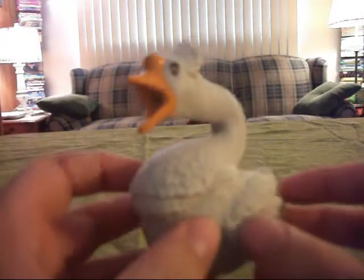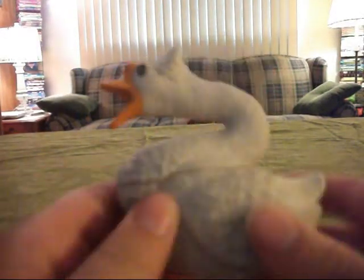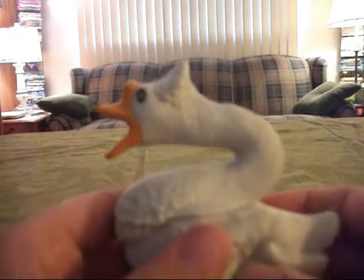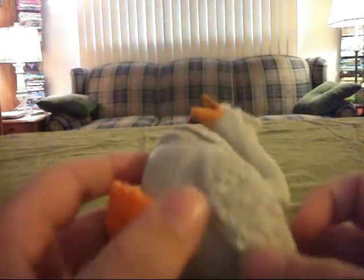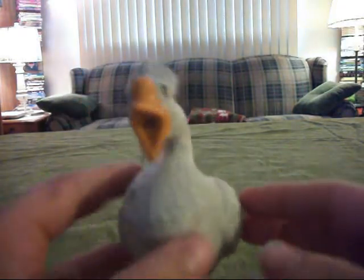Hi, I'm doing a review on McDonald's Happy Meal Puss in Boots Goose Toy number 5. This is kind of an awkward toy, but it is still kind of cool.